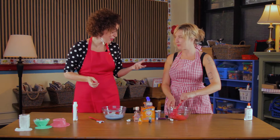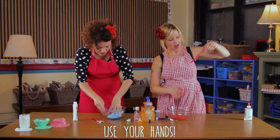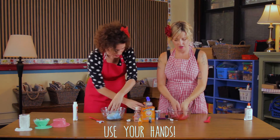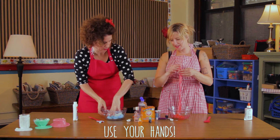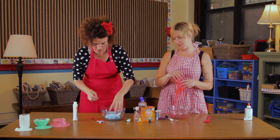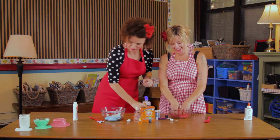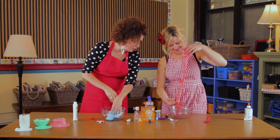I'd recommend putting your hand in at this point and just pulling it around. If you need to add any more contact solution, you can keep your hand in it so you know the texture. Just make sure you wash your hands afterwards. Mine's really sticky — you want to add more solution. So while Laura continues working on hers, mine is actually ready.